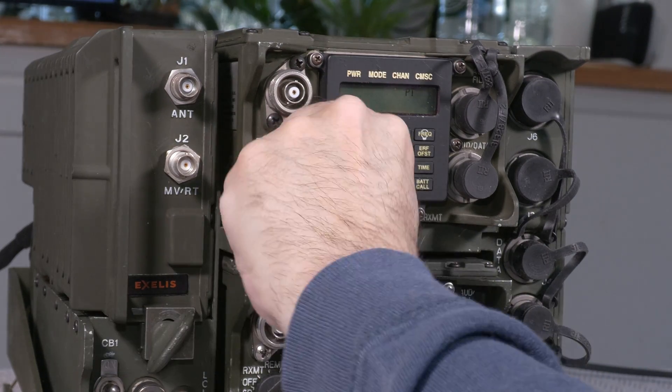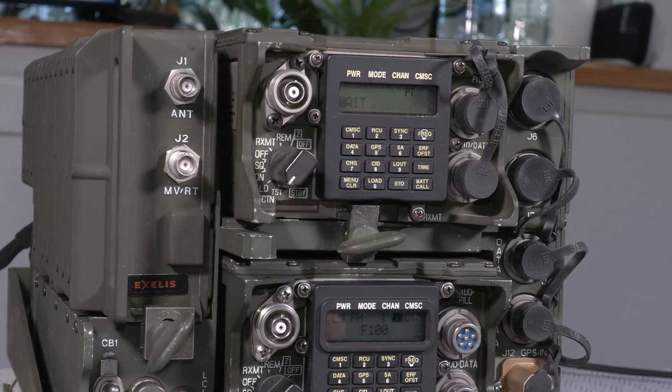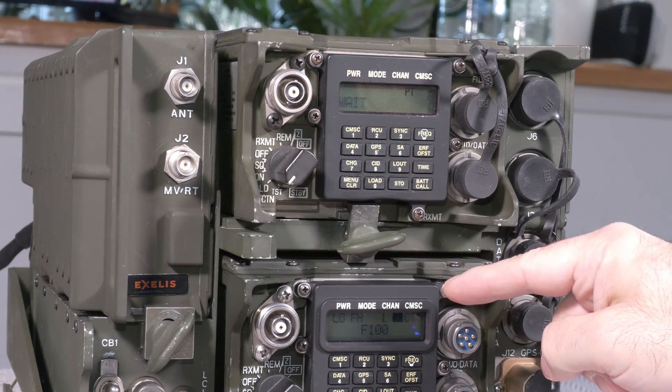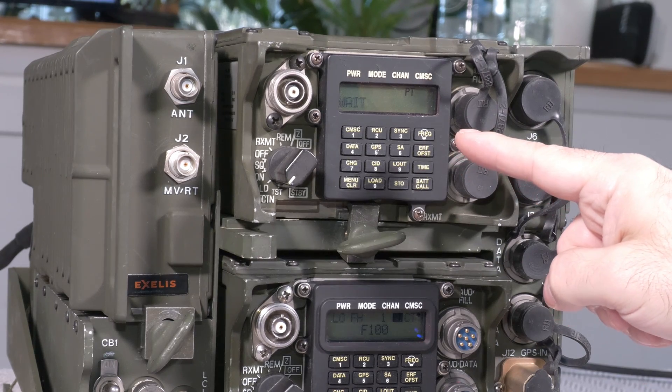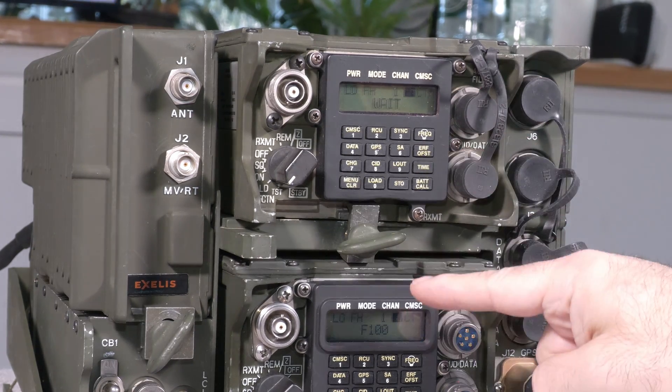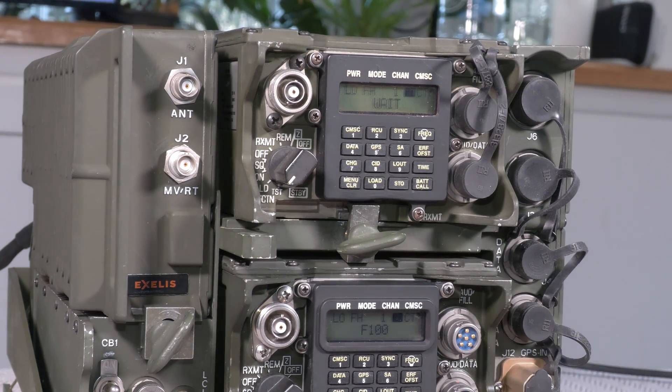Switching the radio on and putting it in load, let's go to GPS. You see it says minus auto, which means it's in auto mode but has not yet got a fix from the antenna — that's how you'd expect to see it when first powered on. In about five minutes, that minus auto will turn to plus auto. The top radio is going to get its GPS information from the bottom radio, so it will stay in minus auto until the bottom radio gets a full fix and the minus sign disappears.